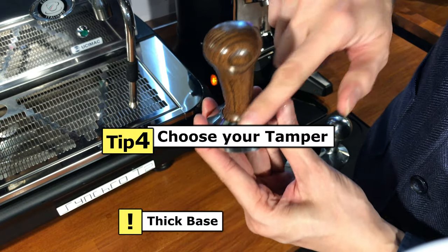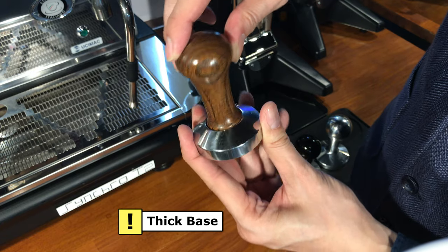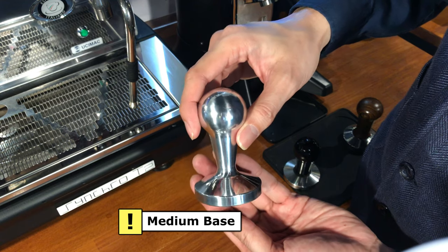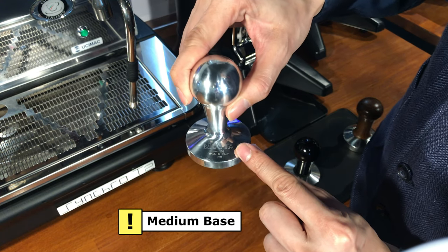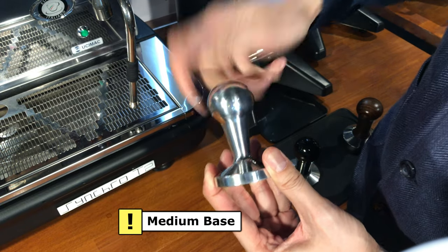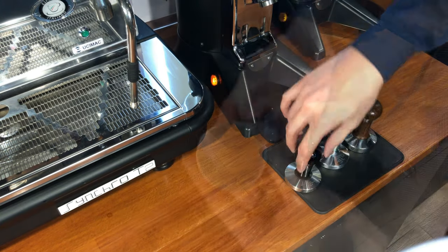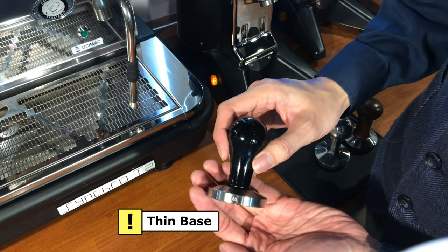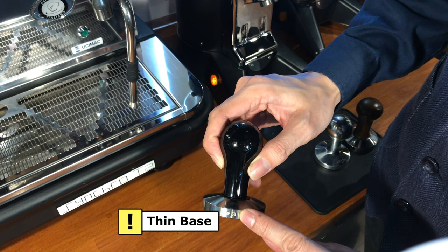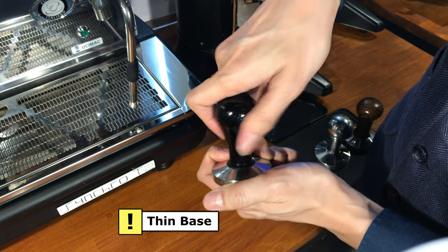Tip number four: Choosing your tamper. A tamper with a thicker base will allow you to tamp deeper compared to a tamper with a thinner base. Based on this, you should get a tamper with a thicker base depth if you wish to tamp deeper. An optimum and best-case scenario will be for you to have three different types of tampers — a thin, a medium, and a thick base. This will make it easier for you to adjust the depth of your tamping.